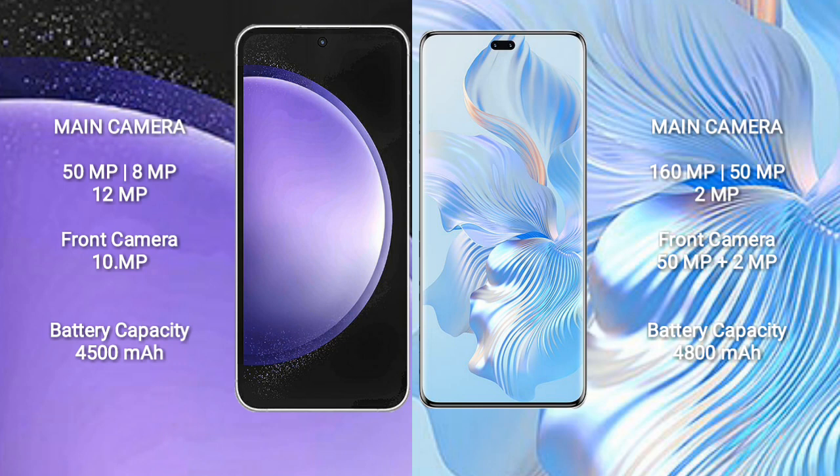Honor 80 Pro features a rear triple camera setup: 160MP, 50MP, plus 2MP, and a dual front camera of 50MP plus 2MP.